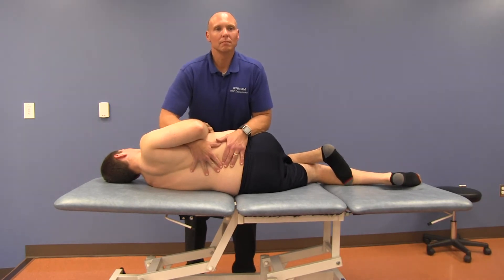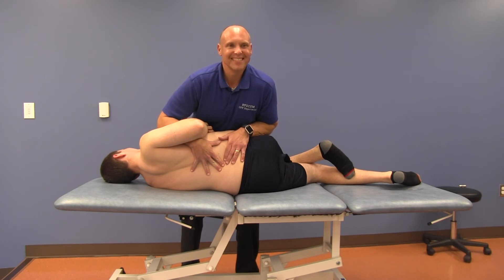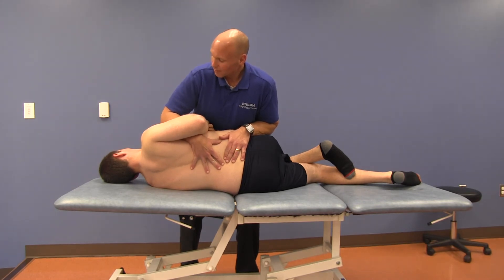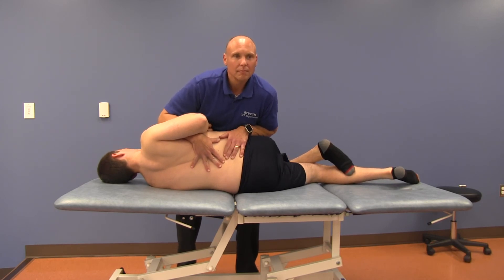The caudad forearm pulls the pelvis into left rotation, maintaining the apex of the curve perpendicular to the table. Once the barrier is fully engaged, instruct the patient to inhale and exhale, taking up any remaining slack in all planes during exhalation. At the end of exhalation, apply the final corrective thrust.